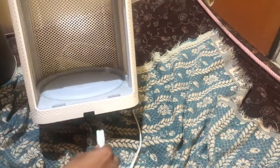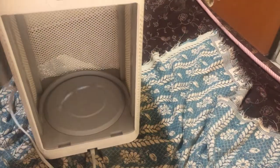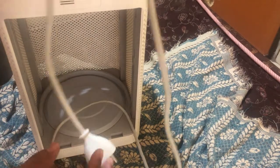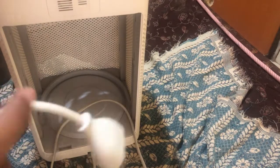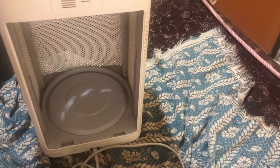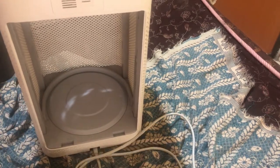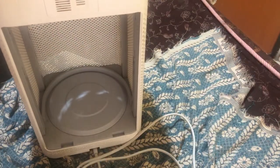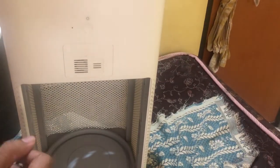This is the power cord that comes with it — you attach it right below the purifier. One thing I didn't like about it is that the power cord is too short, only around one and a half meters long. If you want to keep the air purifier in the center of the room it's difficult to reach a power point. I wish they had given around three meters of cable length, because with this short wire I'm not even able to keep the purifier on the floor at the moment — that is one downside.